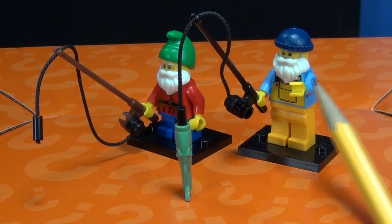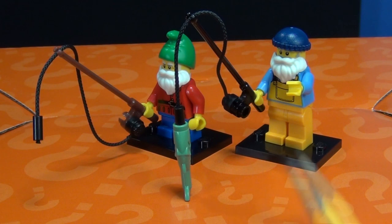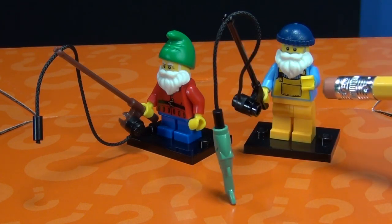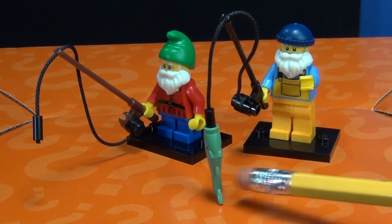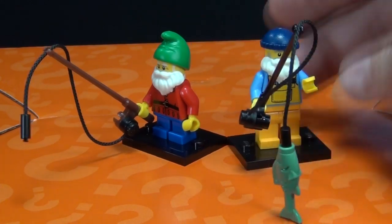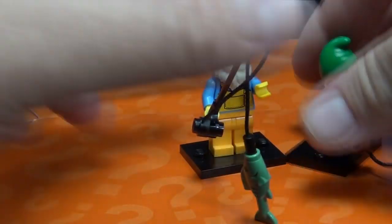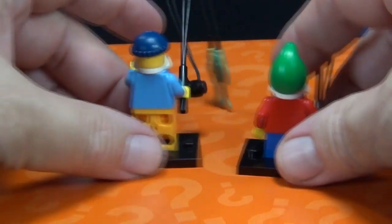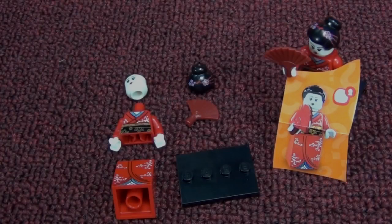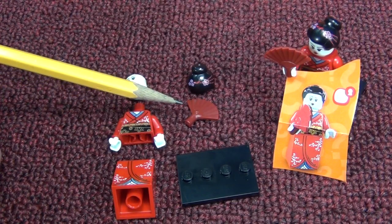Series 3 had the fisherman, and Series 4 has another fishing figure - it's interesting they'd go back to back. The beards are exactly the same and the rods are exactly the same. I like the fisherman because he makes sense with his beard, looking like an old fisherman out there fishing. Plus he gets the bonus fish. The gnome has short little legs though - it's a tough decision between the two fishing figures.